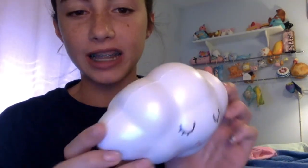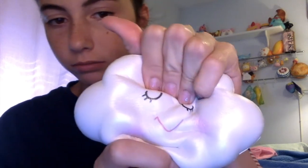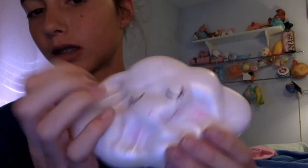The next question is a shiny or shimmery squishy. I chose this Lele Cloud because it's like a shimmery white. It's very slow-rising and the face is so cute — it looks like it's sleeping. It smells like sweet baby powder, honestly. That's what it smells like.